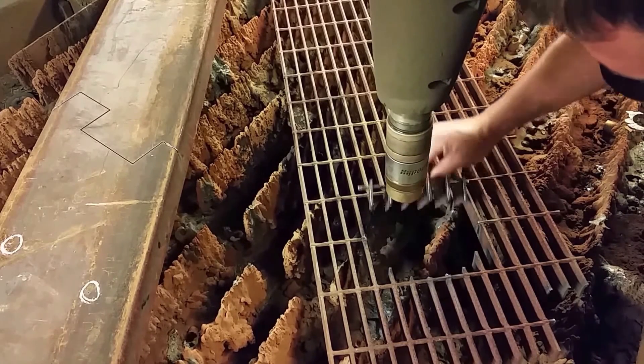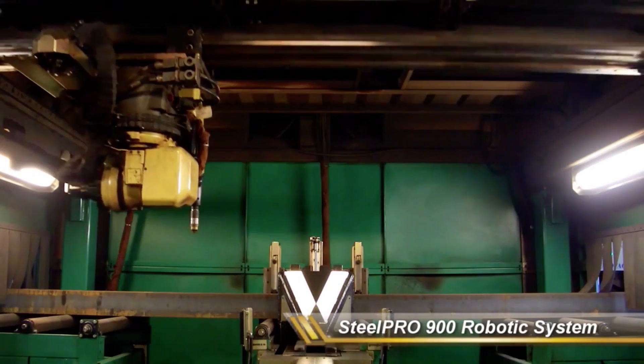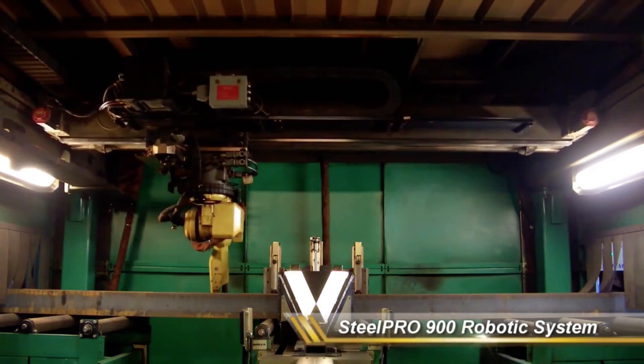A single FANUC robot can process all four sides of a beam at once, making this robotic plasma cutting system fast and cost efficient. The SP900 combines a high-performance, six-axis FANUC robot with a robotic gantry and precision-made Gudel linear track system to create a total of nine axes.